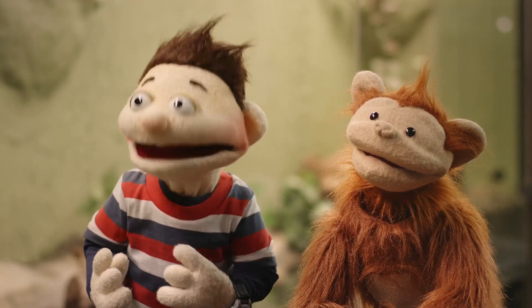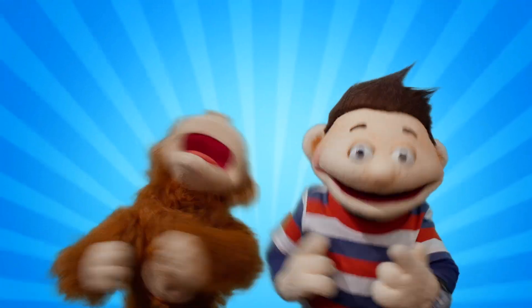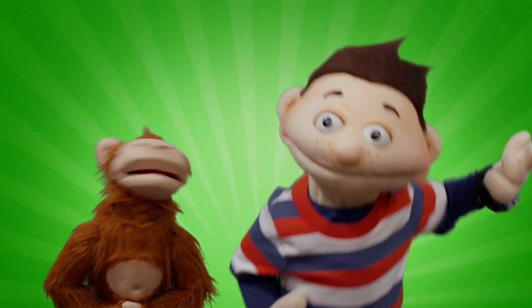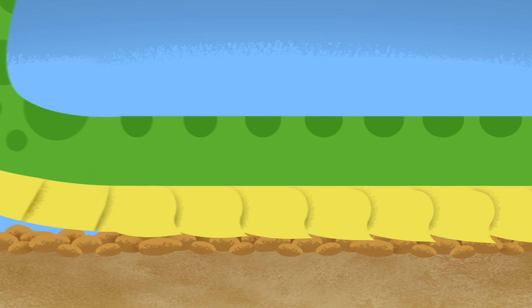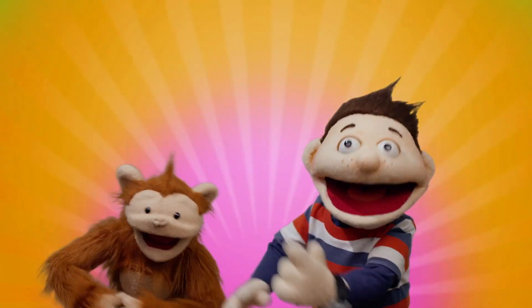Thanks a lot for showing us all about snakes. You're very welcome, Howie. Ask a question, find an answer — now you know!